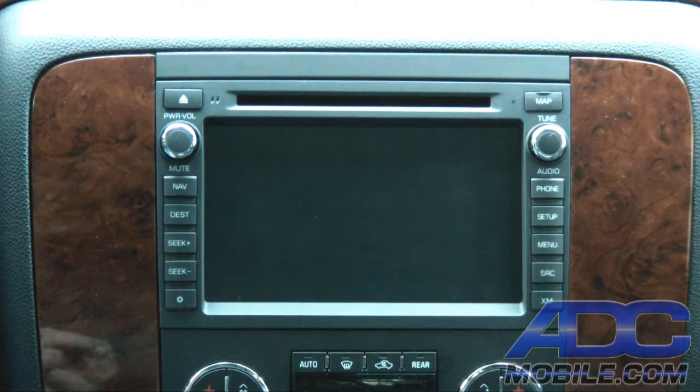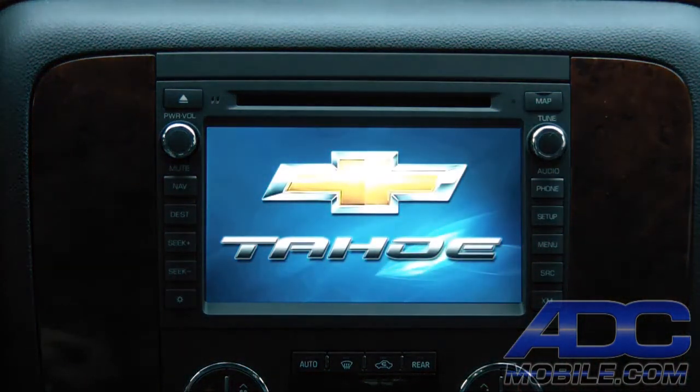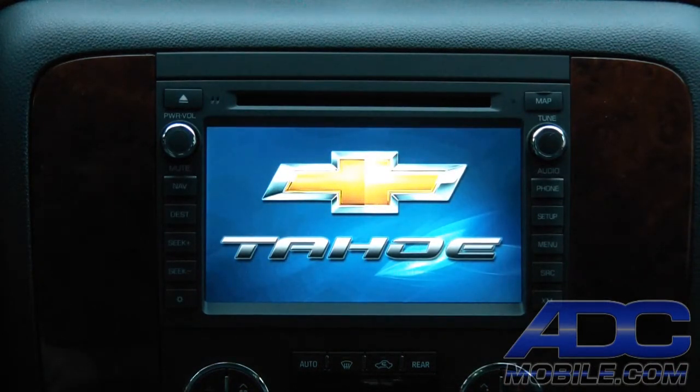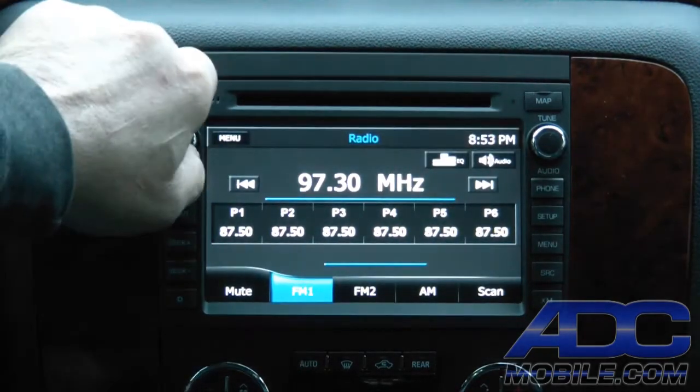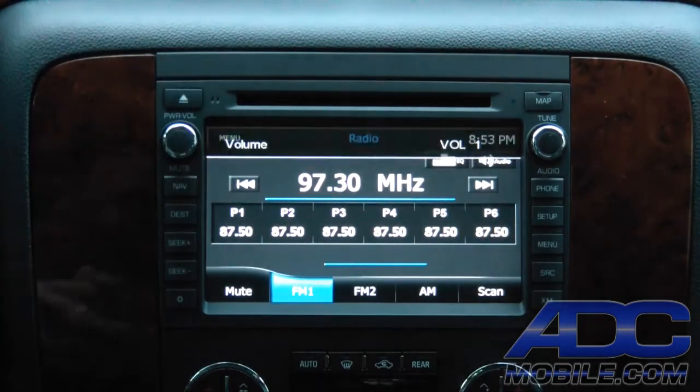Let's go ahead and fire the unit up, get it up and running, and show you what exactly we've done. Once the unit gets all booted up and we're up and running on our radio screen, we'll walk through the first mod.